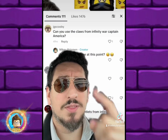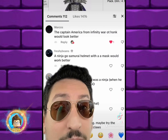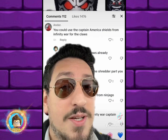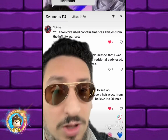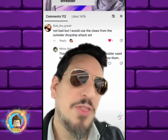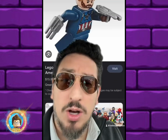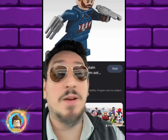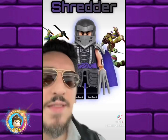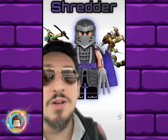A lot of you — and I mean a ton — were suggesting that I use Captain America's Infinity War claws. These aren't even all of the comments; there are so many more. But the thing is, I was trying to make a Shredder that did not use Shredder pieces. That piece you were suggesting looks perfect, but Shredder already uses it, so we can't use it. That's why I ended up going with these alternatives — the others would look better, but the point is to make one without any Shredder pieces whatsoever.